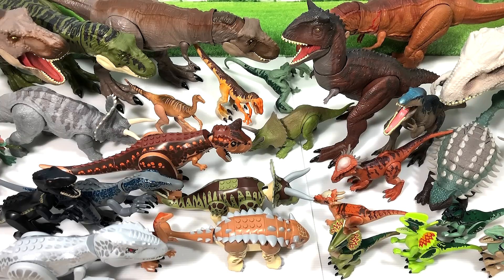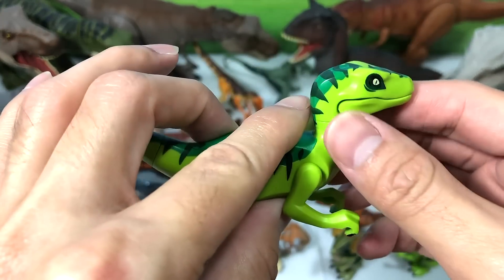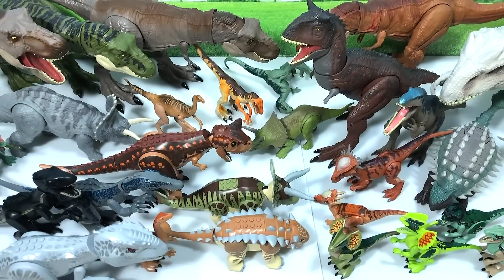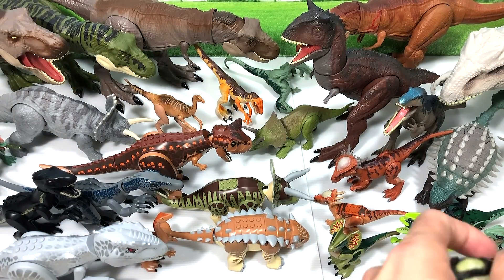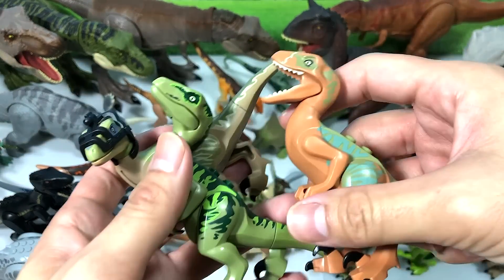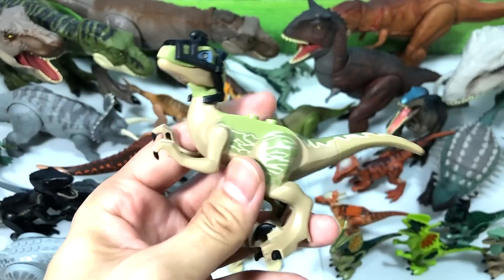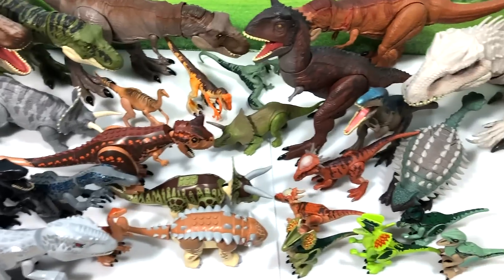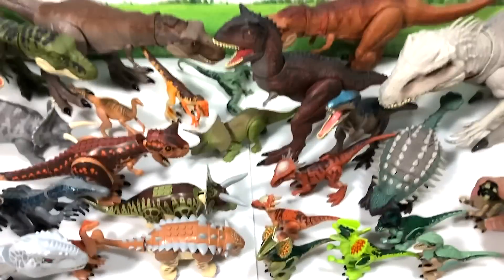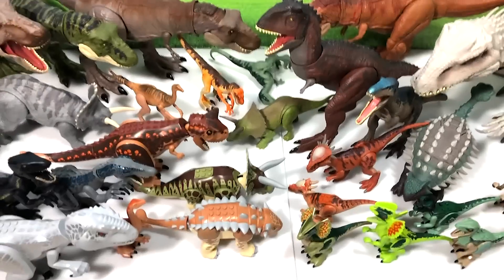Let's take a look at more Velociraptors — there are plenty of different ones. We have a luminous green one that's not exactly a Jurassic World figure, and we have Delta, Echo, and Charlie from 2015 — three of them. I'll place them to the side because we're running out of space with every single Lego dinosaur plus the Mattel figures taking up a lot of room.